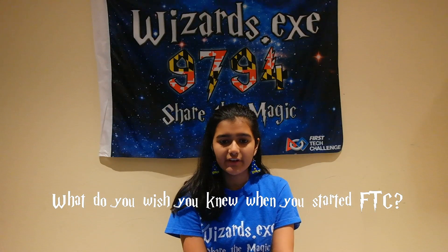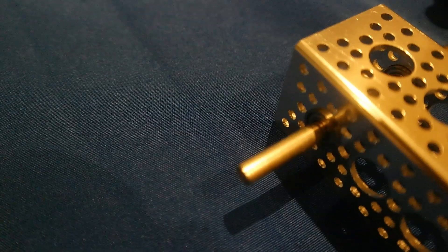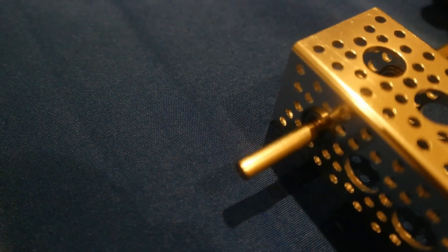When we first started FTC, we would have loved to know that ball bearings have less friction than bronze bushings. Ball bearings are really good for smooth rotary motion. We also recommend using dead axles over live axles. With live axles, the motion causes force to be transferred through the part, which can lead to shearing.